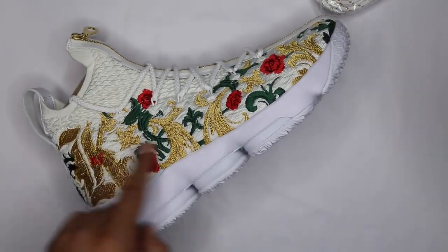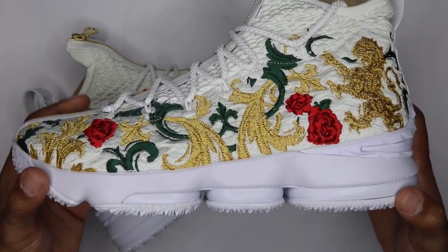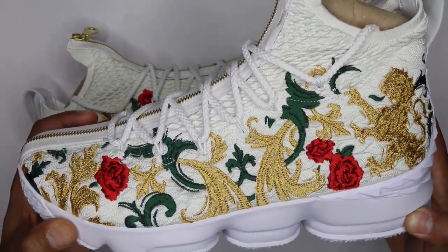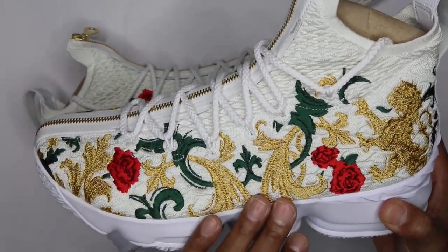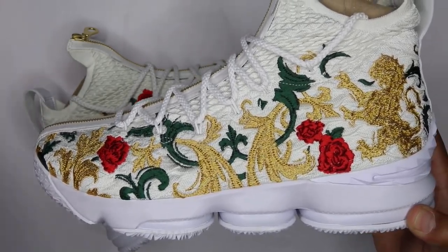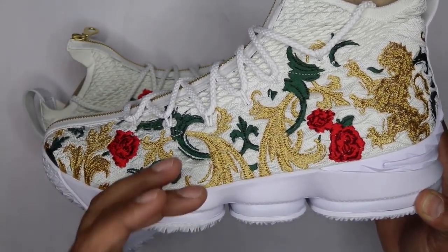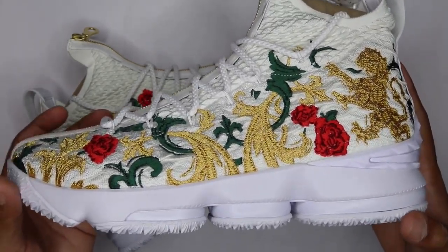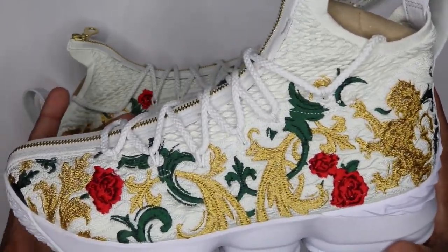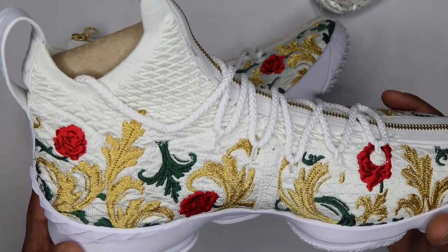Moving around a bit so you guys can see the branding across here. The embroidery is really what stands out about the shoe itself, even though it's not my particular favorite model. The embroidery really caught my eye — there's a lot of detailing. It is embroidered on a sneaker, so the whole thing gets laid out, embroidered, then sized up correctly to match the midsole. It's definitely a lot of work. I can see the price point at $255 — I don't know if I agree with it, but I can understand a price increase.